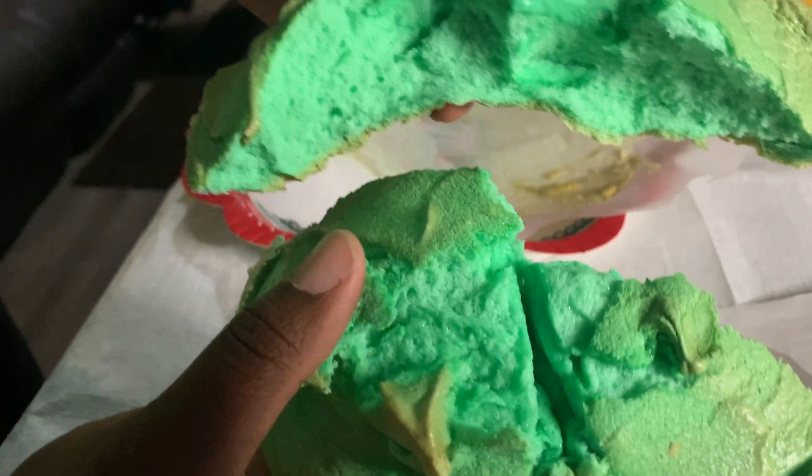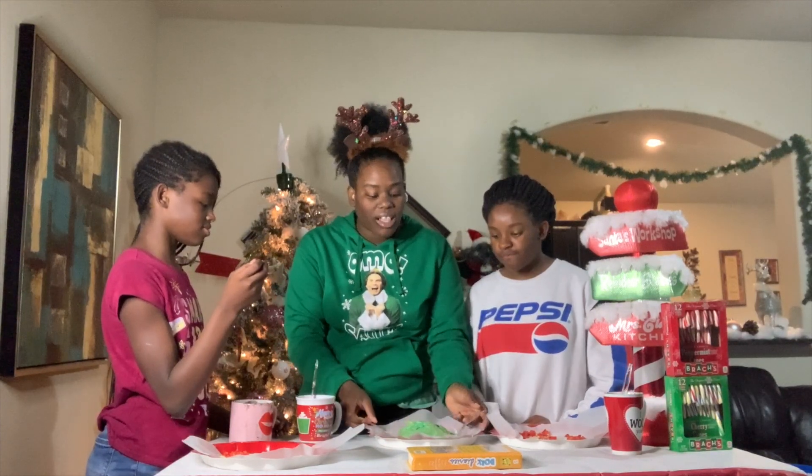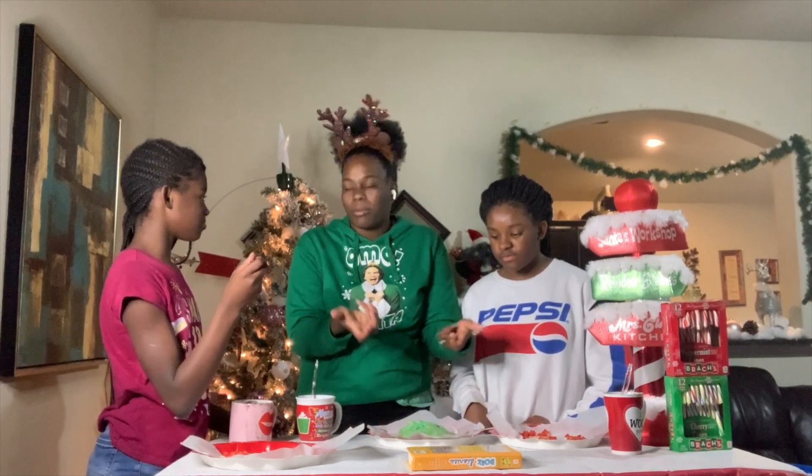Yeah, okay, cloud bread. It looks just like the... it smells like eggs. It does smell like sugary eggs, y'all. We're going to try it now. Wait — this looks real dull. Let's do the cloud bread last because I want to pick it up and break it.